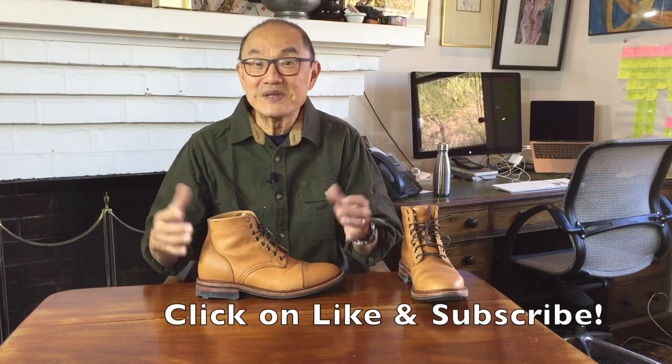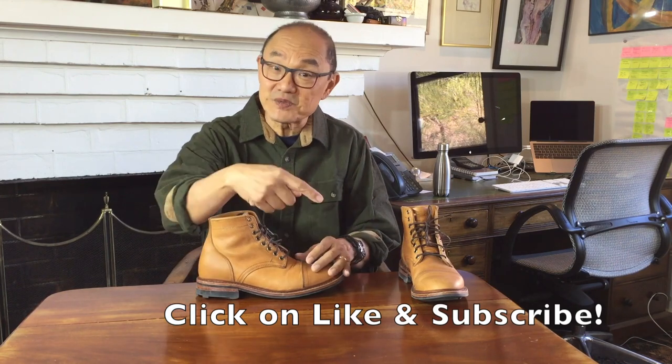Click on the like button to let me know you like this kind of video, and if you haven't already, click subscribe as I intend to put up way more boot reviews and unboxings.